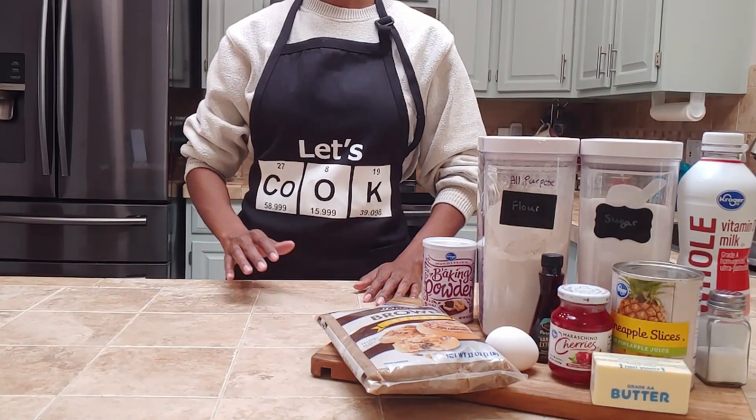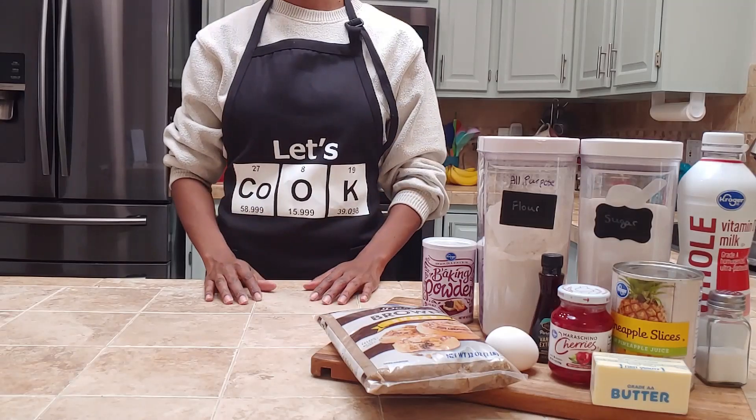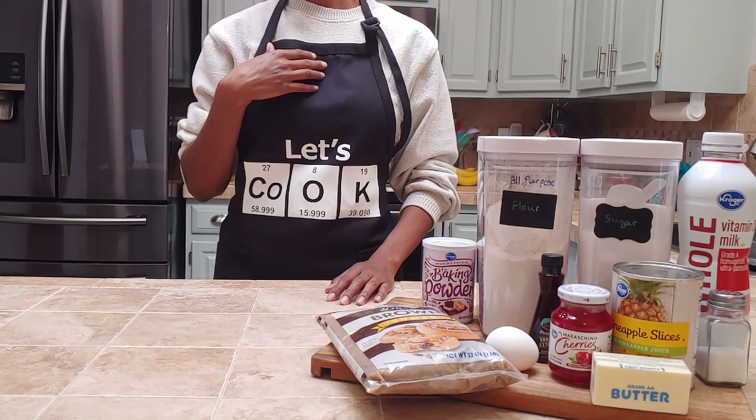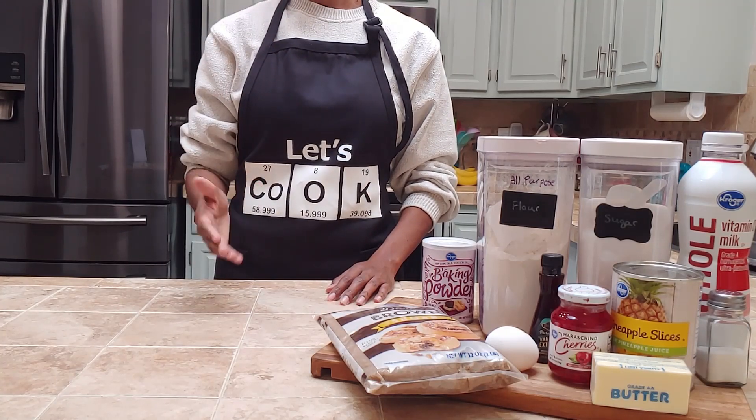Welcome to the lab. This is the Baked Scientist channel where we explore the why so you know how. In honor of Black History Month, we are baking up delicious treats that I grew up with and are popular in the African-American community.